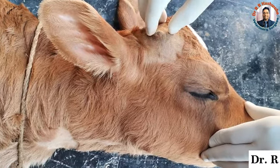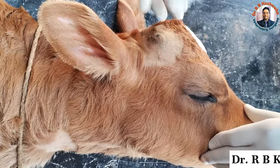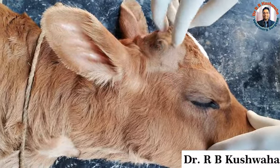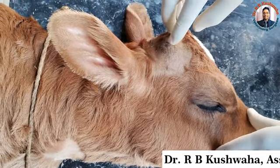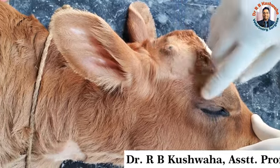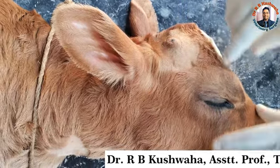The problem with the potassium hydroxide or chemical method is that it sometimes causes incomplete destruction, leading to regrowth of the bud. There is also a chance of chemical injury to the eye.